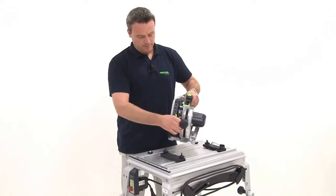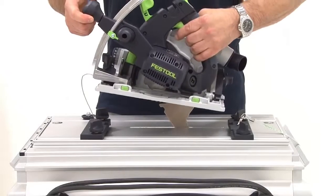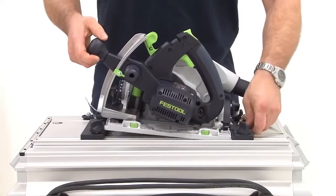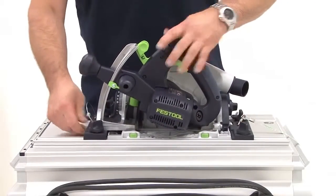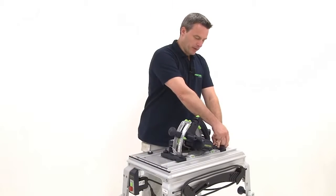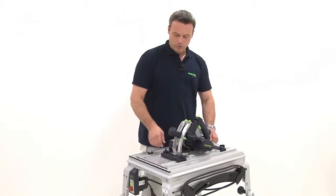Next I put the wrench back in its place. Now I can take the whole device, the TS-55R, along with the attached parts, and connect it to the module panel. The clamping jaws in the front and rear sections are tightened to ensure that the saw is firmly installed on the module panel.